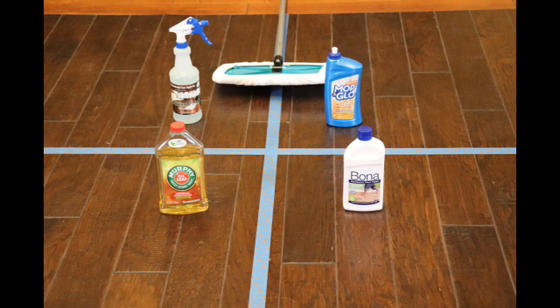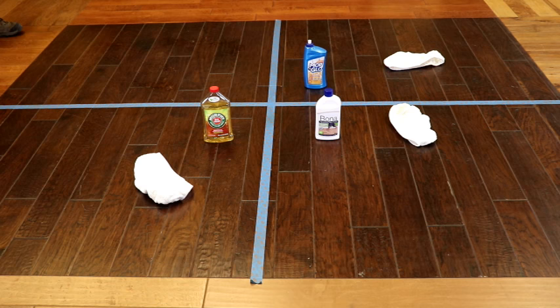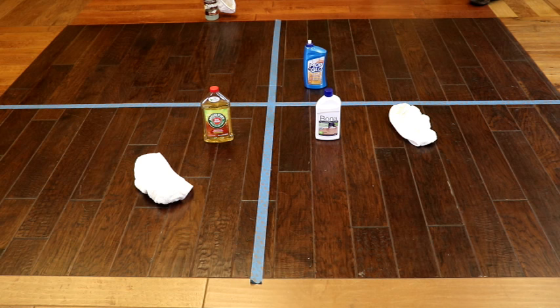We taped off a section in our showroom to show what frequent use of these products will cause. We followed the instructions on each bottle.